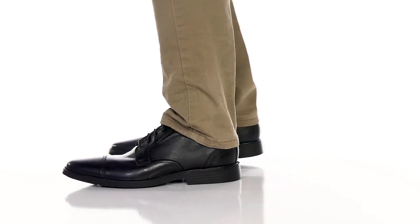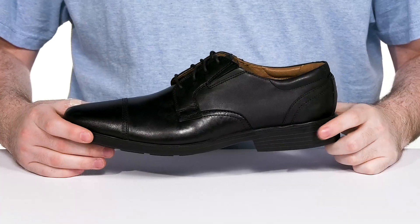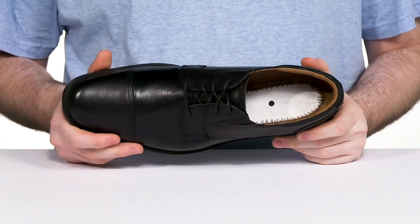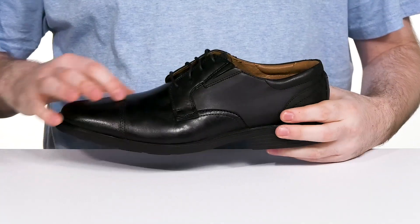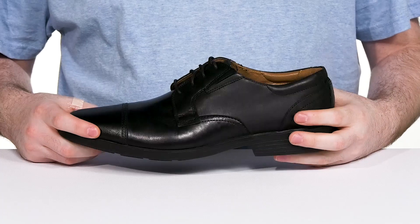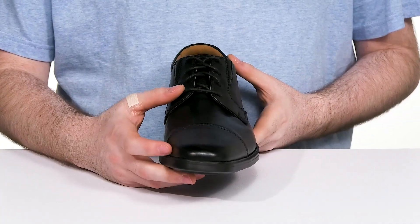Stay comfortable and show off some classy casual style in this silhouette from Clarks. The Clarks cap toe features its namesake with that sleek cap toe across the front. It's made with a smooth leather that's easy to take care of — you can shine it up very easily — and it's also pretty easy to wear.